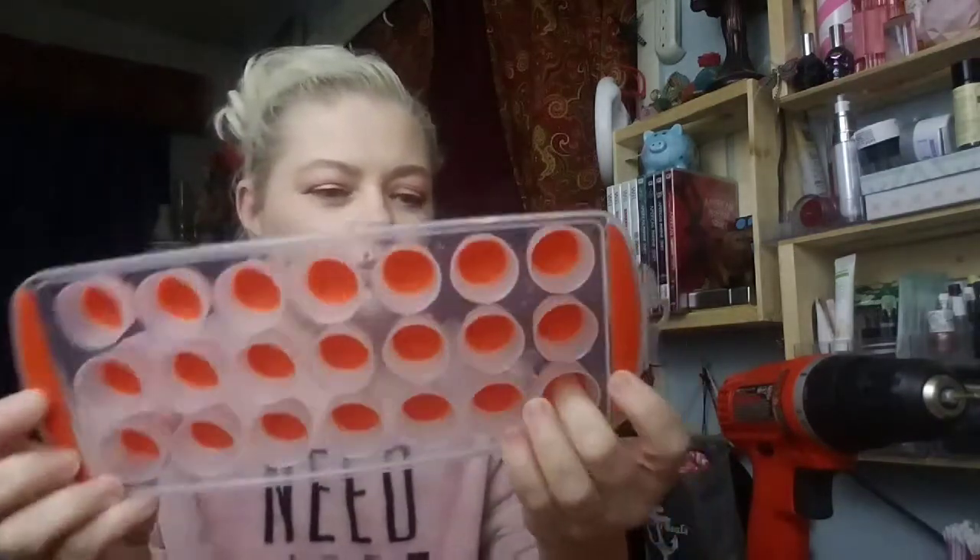Hi guys! Today we're going to do something I wasn't planning on doing, but I was at the Dollar Tree with mom. She said she needed something to keep her rings in. First we tried a box, like a food container box with a lid, and fitting ice cube trays down in those, but it left too much room at the top — if it got jostled, the rings would be everywhere. So we kept looking, and I found these silicone-bottomed ice cube trays.